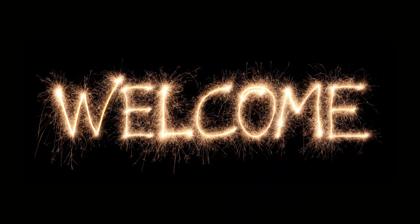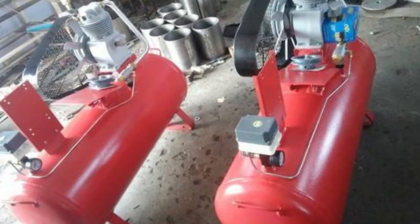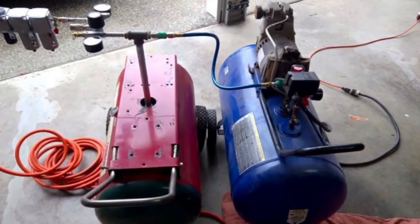So, can you really connect two air compressors together? Yes, it is possible to connect two air compressors together. This can be done by using a coupling kit that is specifically designed for this purpose. By connecting two air compressors together, you will be able to increase your system's overall power and performance.